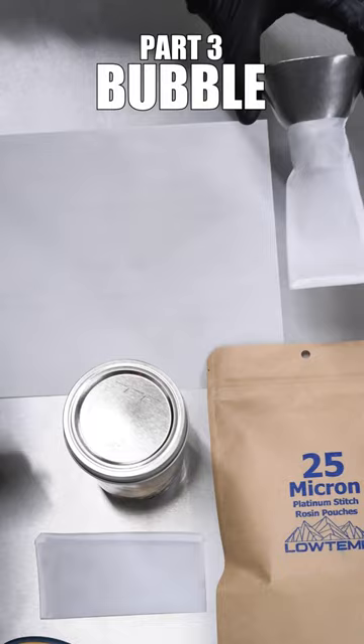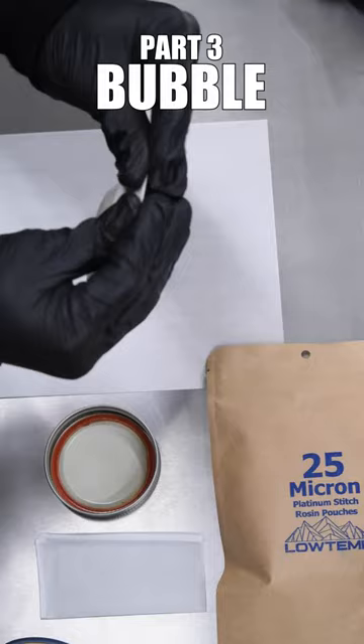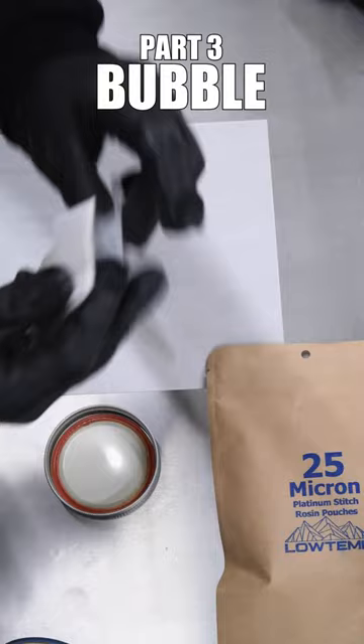First thing you can do is start dumping that bubble hash into the bag. You want to fill it up as much as you can, but if you don't have very much, feel free to trim the excess on your bags. With anything this high quality, we definitely want to be double bagging this, just to ensure all of our biomass stays put and we don't have any blowouts.